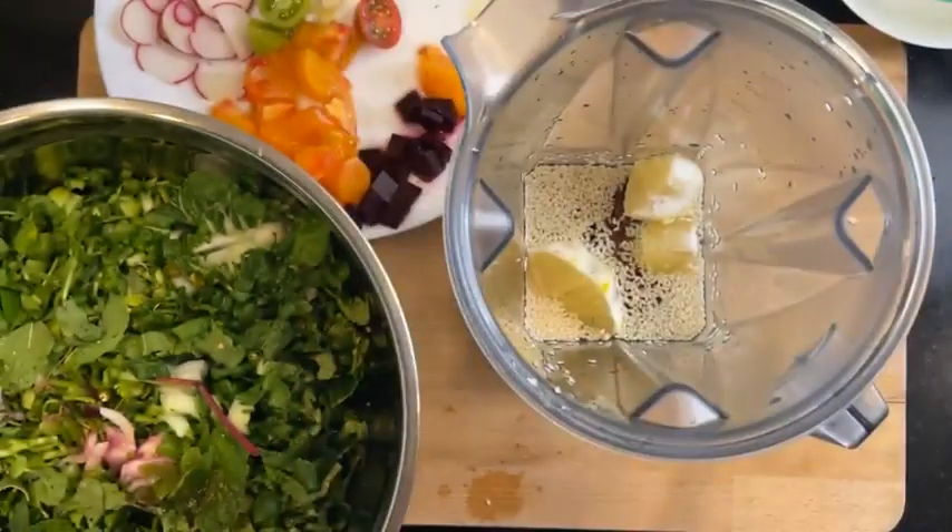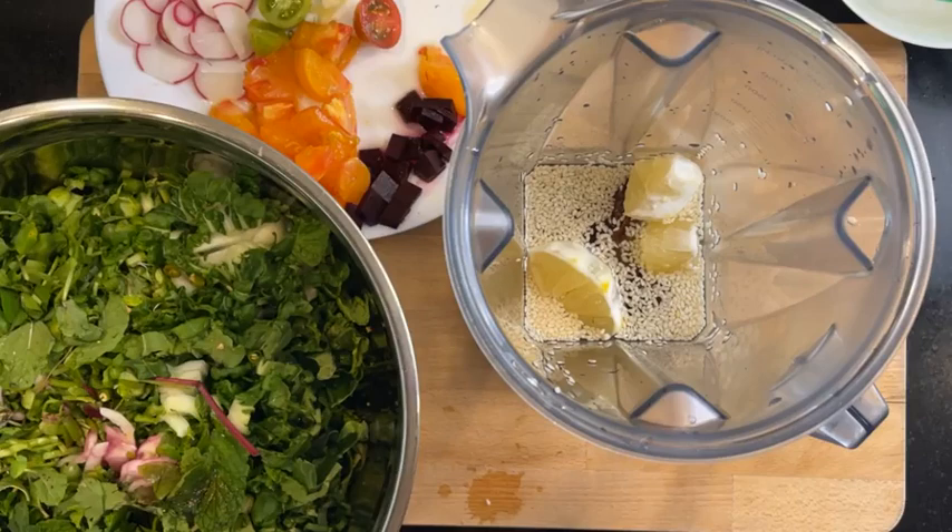I found this spice mix for tandoori masala that someone gave me, so I'm going to use this instead. I'll just put it in and let it bloom while I put together the salad.